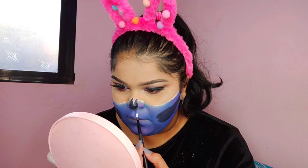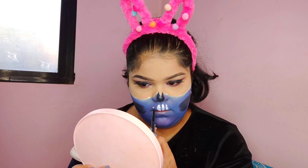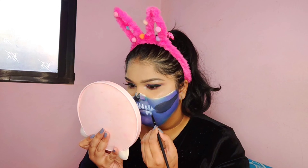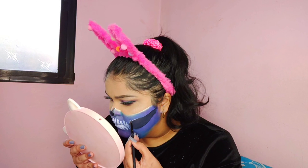Going ahead with the teeth — I'll do it with white paint. You don't have to be very neat with it; it's okay if you mess it up a little. Then I'm outlining the jaw with white paint again.